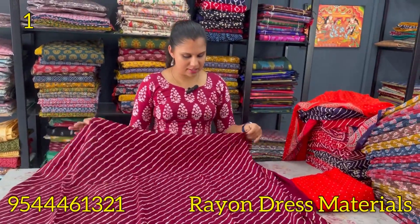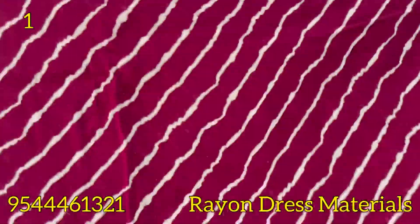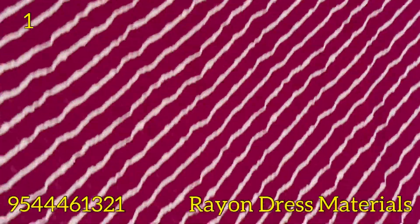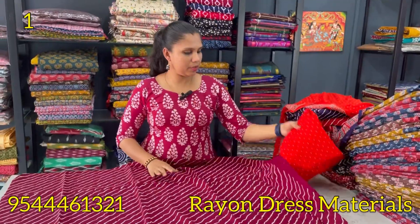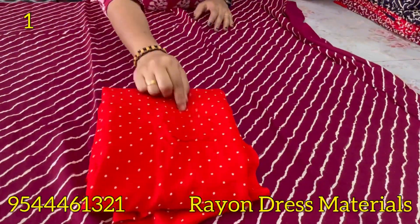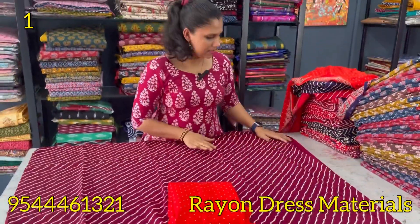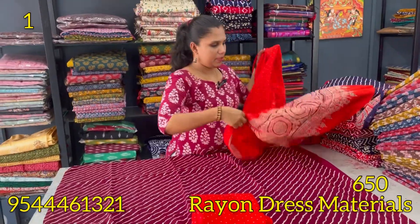In the first budget-based collections, the first print is a great maroon shade. They have a stripes pattern. The top is 2.25 meters. The bottom is a great red shade. There are bright dots on the bottom. There is a pattern on the bottom. The bottom is pure cotton.